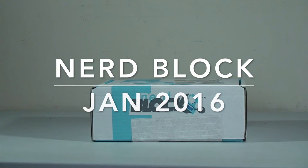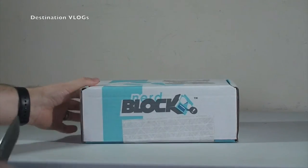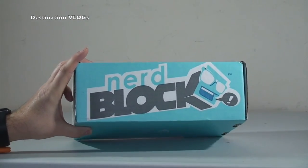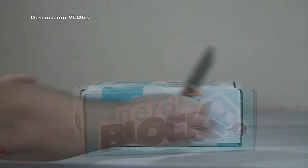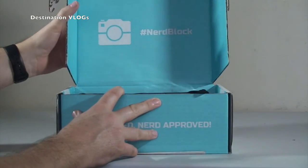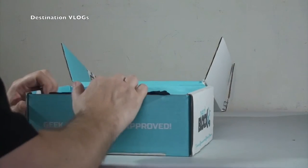Hello YouTubers and welcome to Destination Vlogs - it's me Dave, also known as Geeky Bricks from my other YouTube channel. This video is my unboxing of the January 2016 Nerd Block. We're going to get this opened up and show you what's inside. Let's cut the seal, open the box - and as we open up the lid you can see there: hashtag Nerd Block. What awesome stuff have we got inside this week?